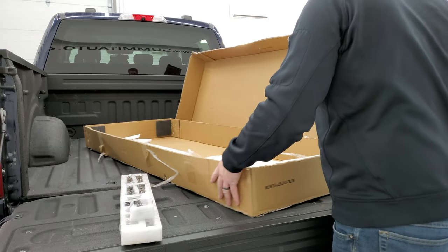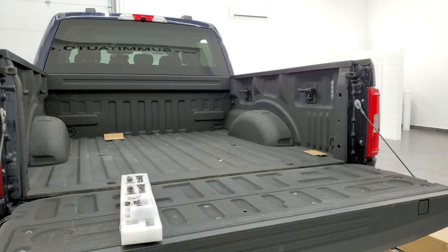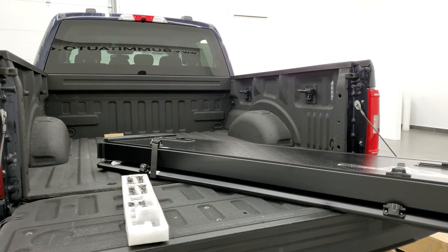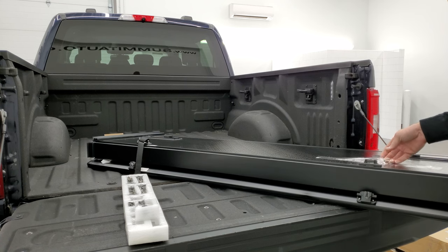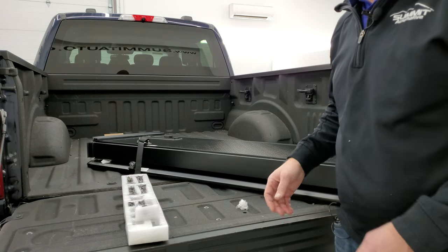Now that we got it out of the box, we can get the box out of the way. This is how it looks when it comes out. You're going to want to undo all the tape and the straps, then figure out which end goes to the back of the truck and which end is at the front so that you can install it properly, which I'm going to do right now and then show you how I did it.